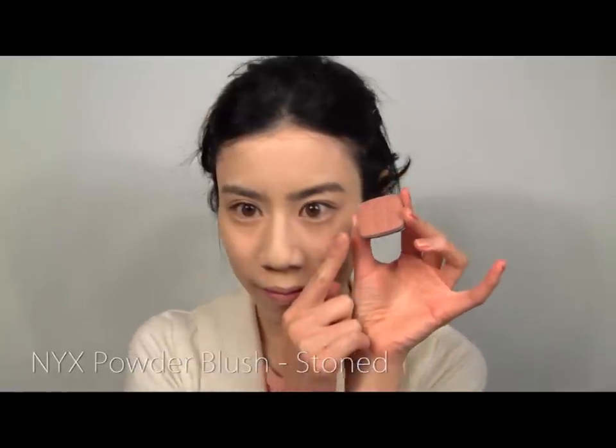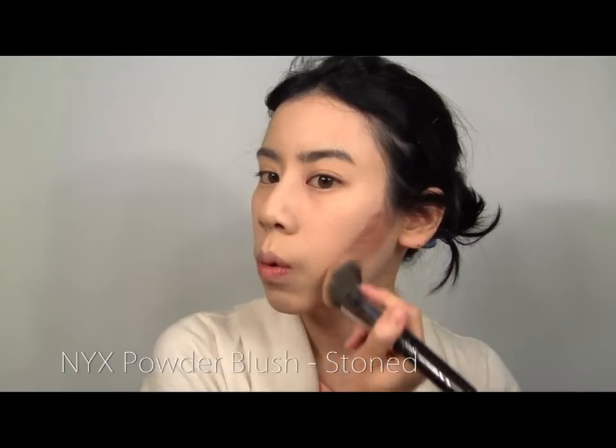Let's begin by taking a tan-coloured blush to contour your face. Blend out any harsh lines to keep the look more natural. Apply a dusty pink blush to the high points of your cheeks.